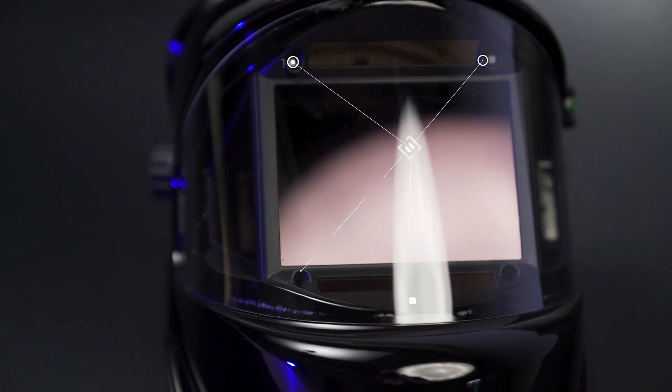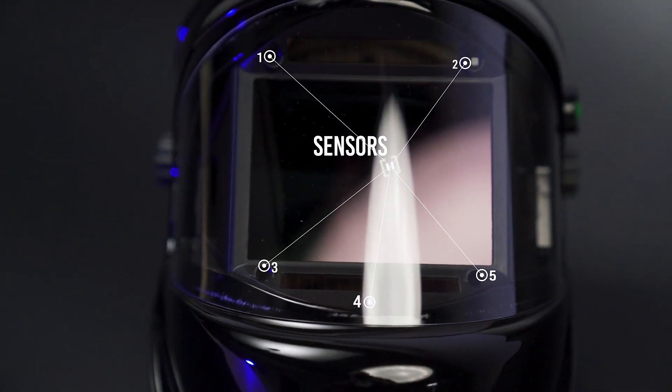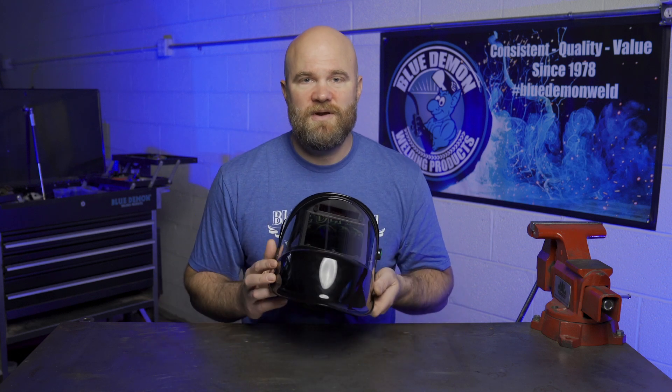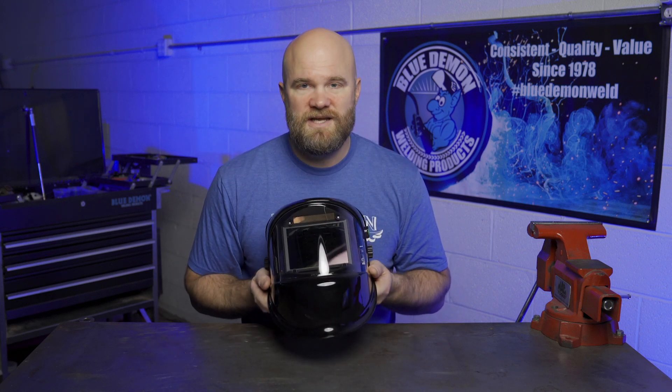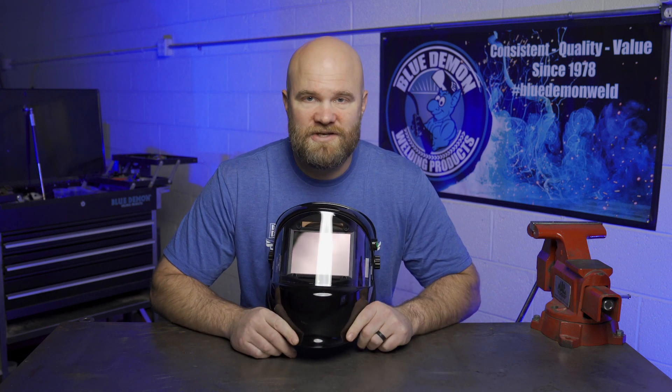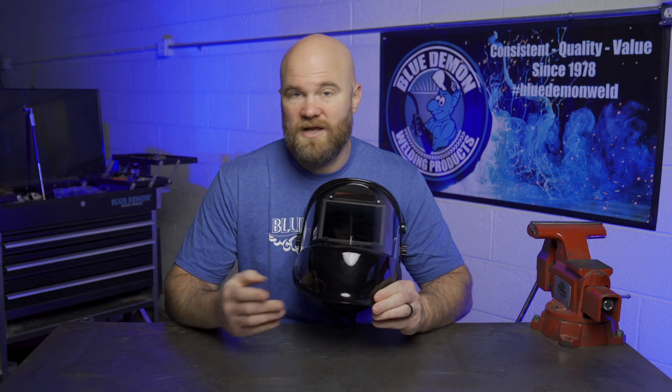The Pano helmet has a very fast auto-darkening response time, and does this across all three lenses with the help of five individual sensors. The main lens auto-darkens anywhere in the range of four to fourteen, with a grind mode that has a shade of three, making it great for a broad range of applications — from grinding to plasma cutting, MIG welding, TIG welding, and stick welding.